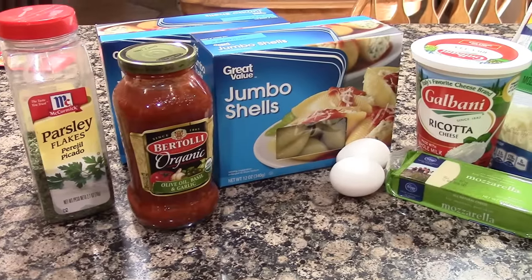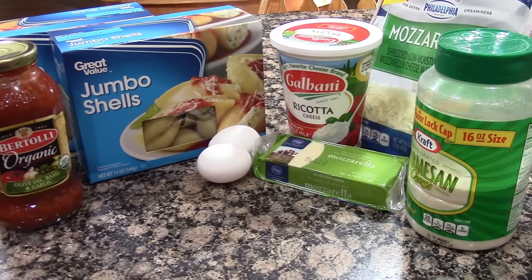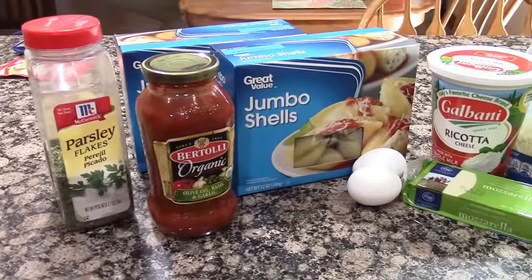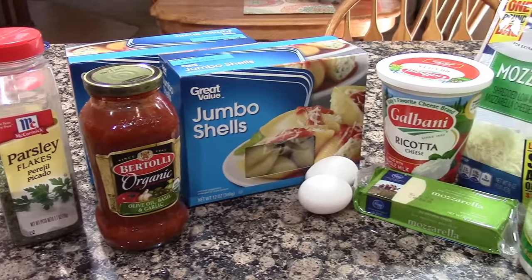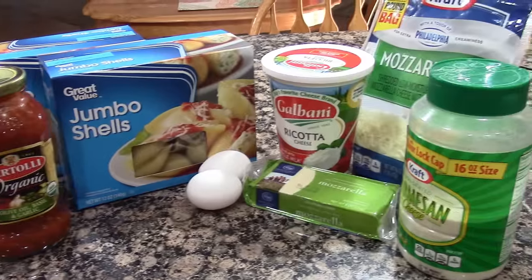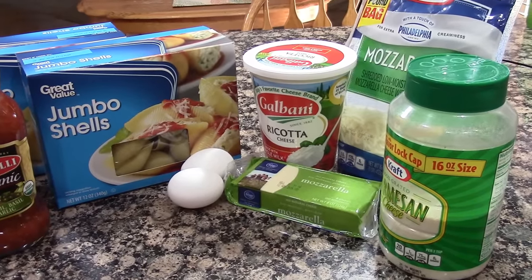For the stuffed shells you will need parsley, your favorite sauce, jumbo shells, two eggs, ricotta cheese — grab the biggest jar, around 32 ounces — mozzarella cheese, and some Parmesan cheese.